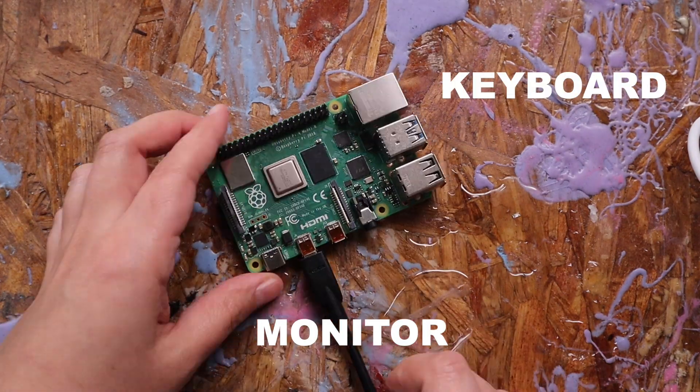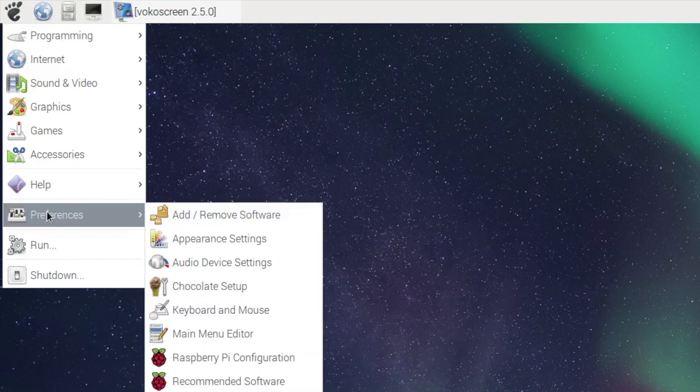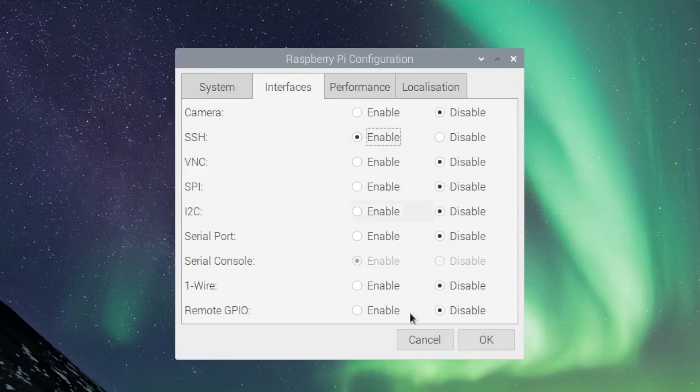Connect your Pi to a monitor, keyboard, and a mouse. The first thing we're going to do is to enable SSH. To do that, open the menu and go to Preferences, Raspberry Pi Configuration. And under Interfaces, enable SSH. Click OK.